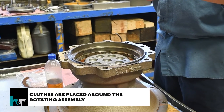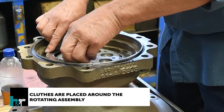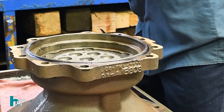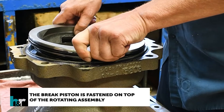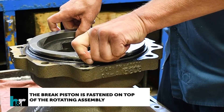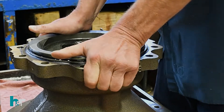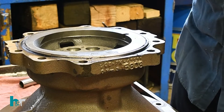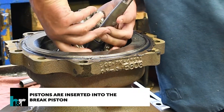Clutches are placed around the rotating assembly. The brake piston is fastened on top of the rotating assembly. Pistons are then inserted into the brake piston.